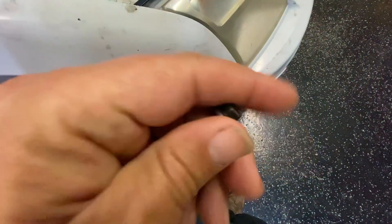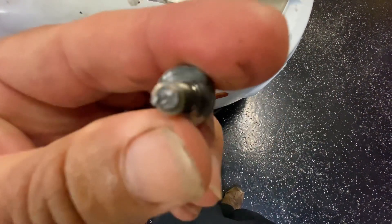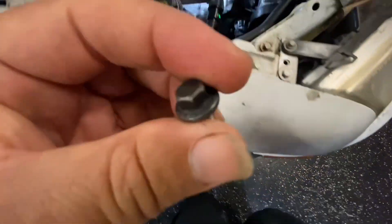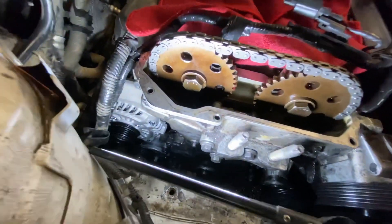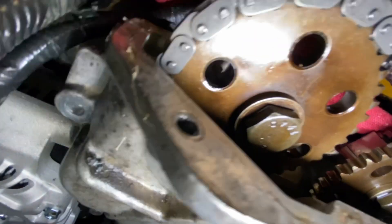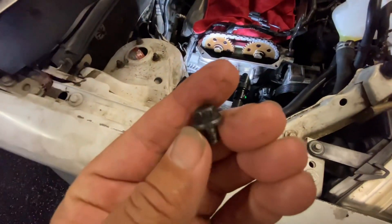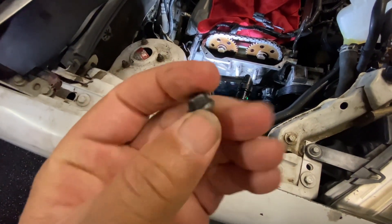This is what happens when you over-torque a bolt: it breaks. And unfortunately it breaks right there — that bolt hole. Yeah, oodles of fun. Yeah, that's not good.